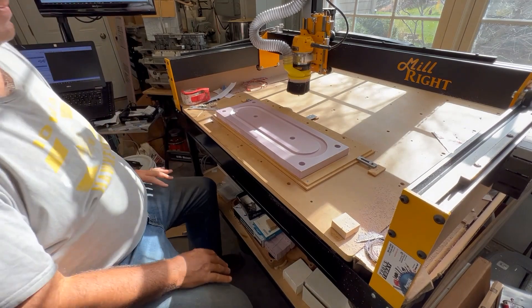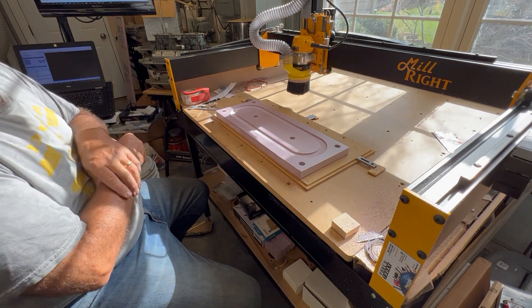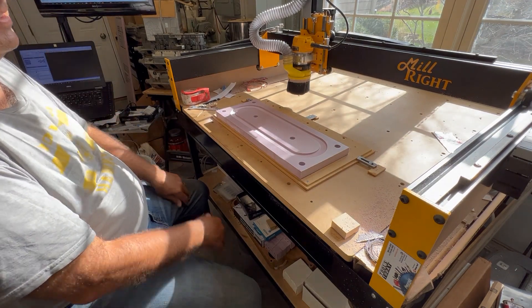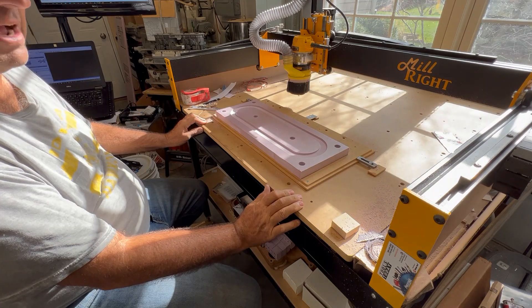Well, since this is about conversion to CNC machine patterns, some of you have asked about seeing the machining process, but watching the CNC machine do tool passes is kind of like watching paint dry, but I'll show you a few excerpts from each operation.